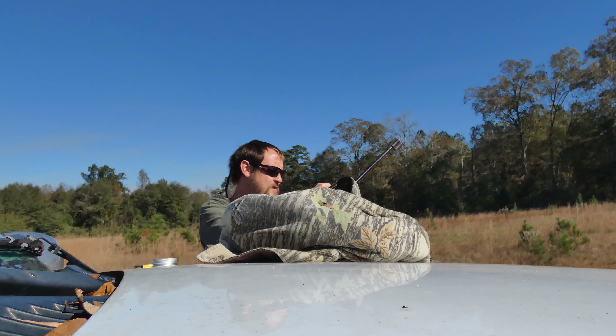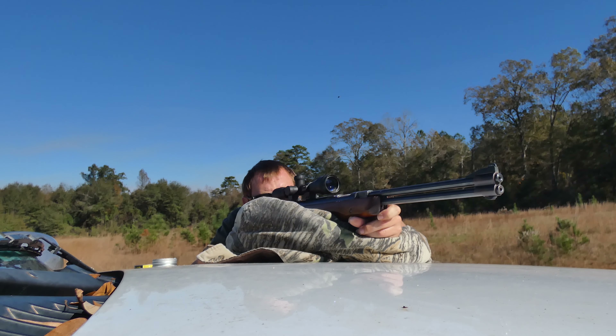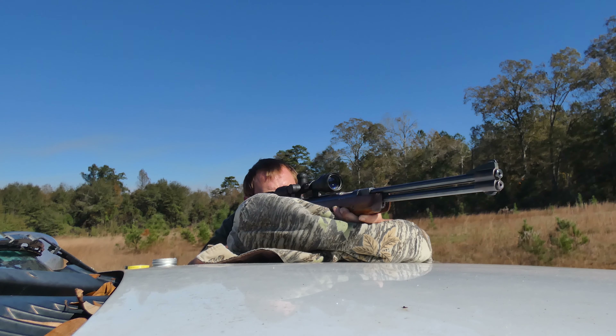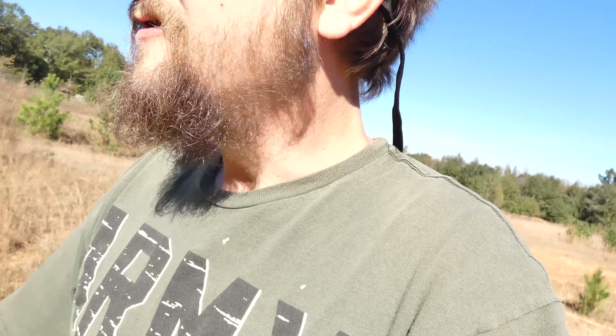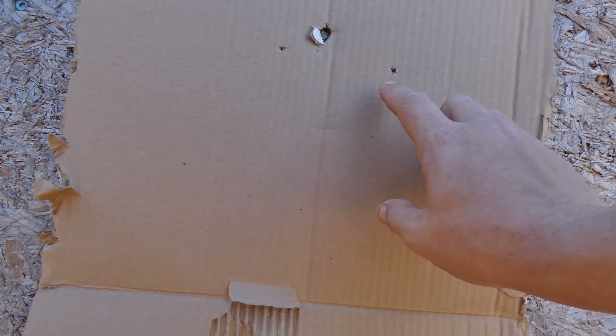We're going to send about three shots down there, then we'll go walk down and check where they are - super curious to figure out where this thing's hitting. All right, let's walk down here and see exactly where that's hitting. Like I said, that's a pretty far shot for an air rifle, but we're going to find out. That's about 50 yards. Here's where I'm hitting - one, two, and the third one's right in there. So that's not bad for 50 yards.